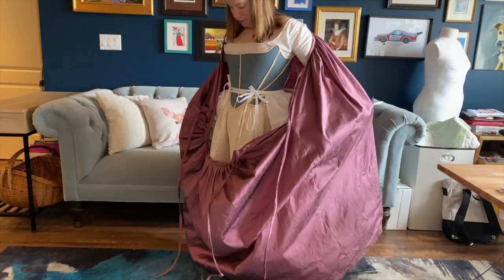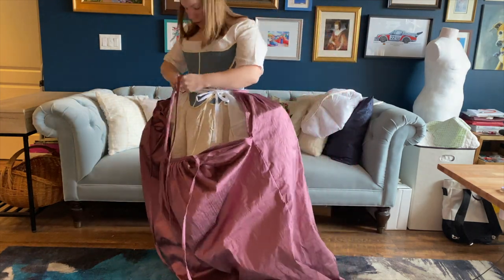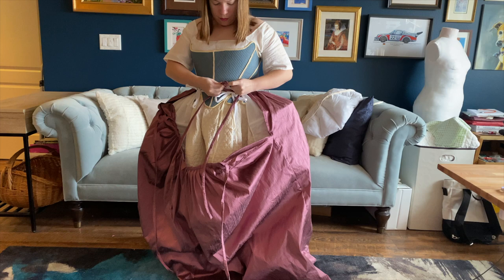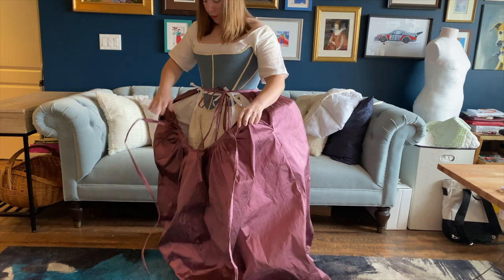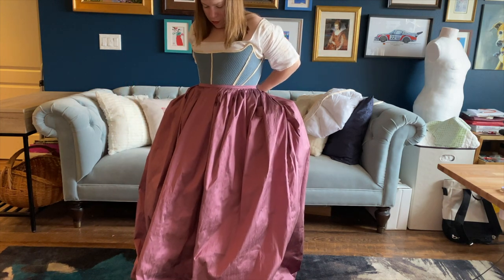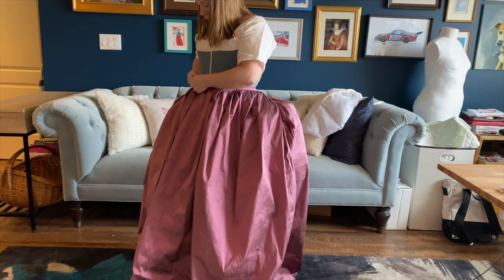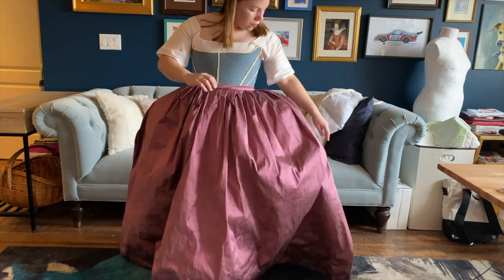To wear the petticoat, it goes on over the top of the head. I like to tie the back first — grabbing the waistband for the back piece, wrapping it around my waist, and tying it off in a little bow. Then I take the front piece of the waistband, make sure it lays nice and flat across the stomach, wrap it around the waist, and tie it up again. This is the same way you would put on any other 18th-century petticoat.